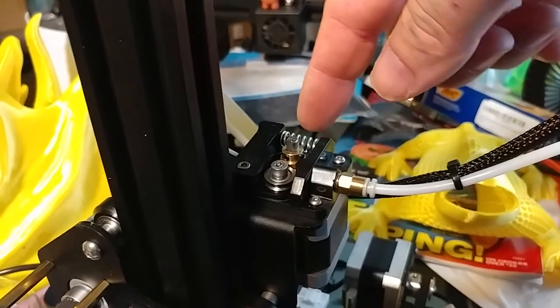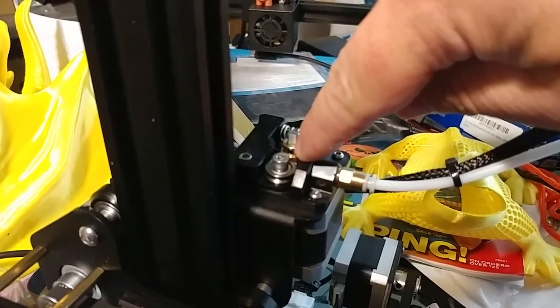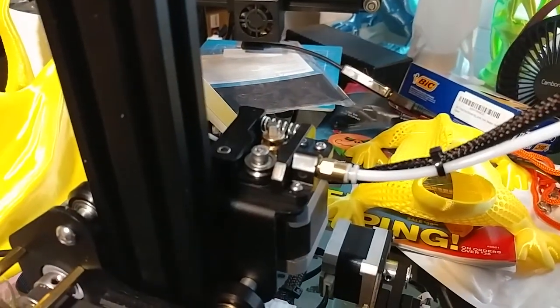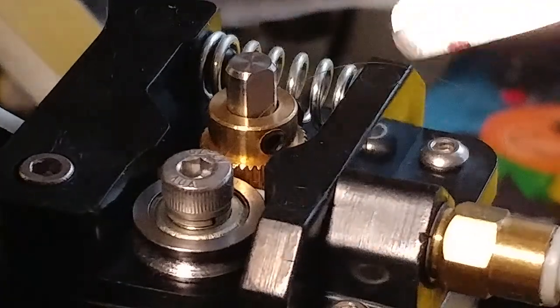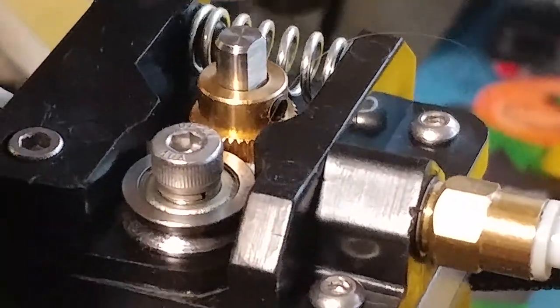Most likely your problem is either one of these bits here is loose, this here needs to be tightened up, or this brass wheel right here is not tight. You see how it's got a little grub screw on it? One of these grub screws — yes there's two, one here and one here — needs to be lined up with this flat spot. That's critical. Make sure that grub screw is tight and lined up with the flat spot, because if it's not, this brass wheel won't feed — it'll slip and that'll cause the exact issue you're seeing in your printer.